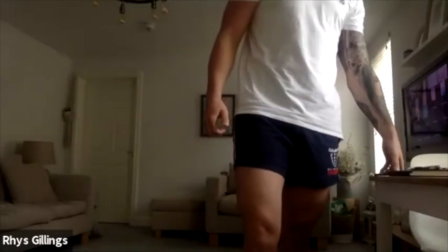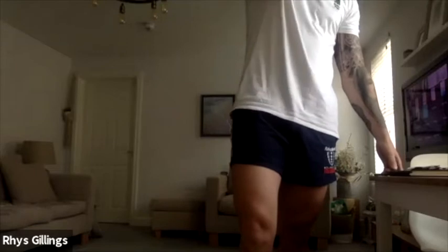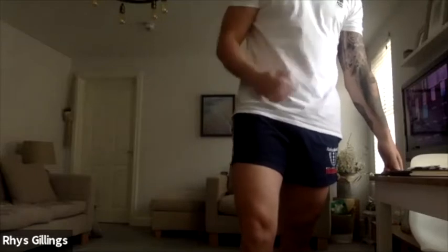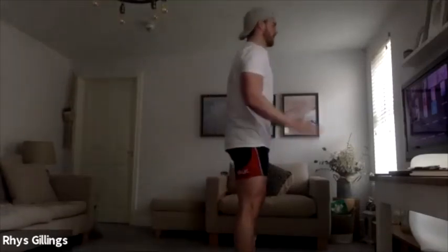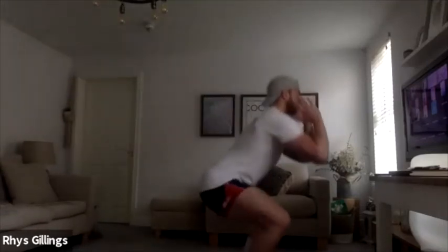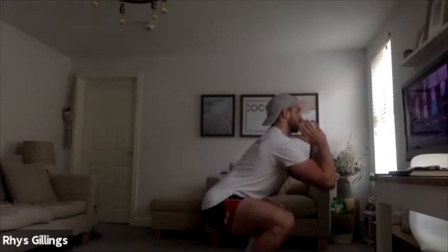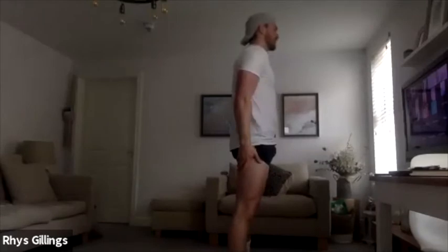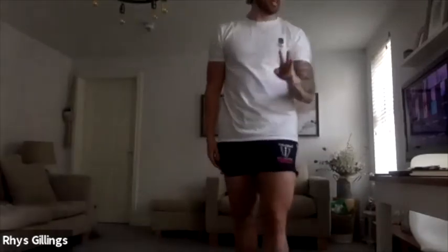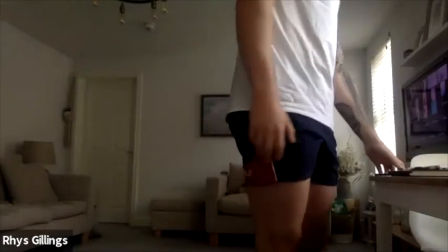So we're going to work through a number of strength complexes now. Really simple to begin with — all we're going to do to start is you're just going to start in the bottom of that squat position and just hold. Going for a 20 second hold: knees on the outside of toes, chest up nice and high, sitting through the heel, back nice and straight. 3, 2, 1, let's go — hold that position, 20 seconds.